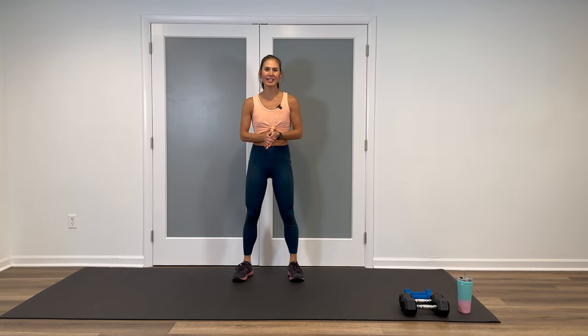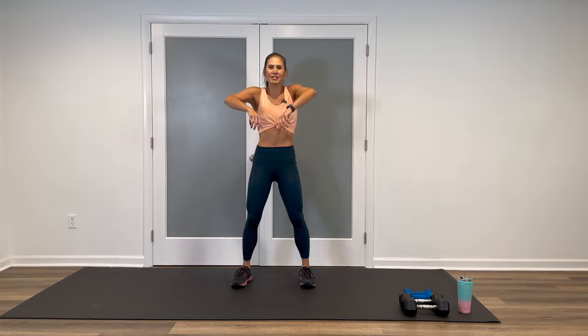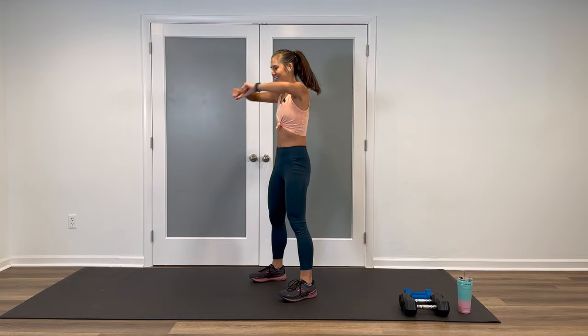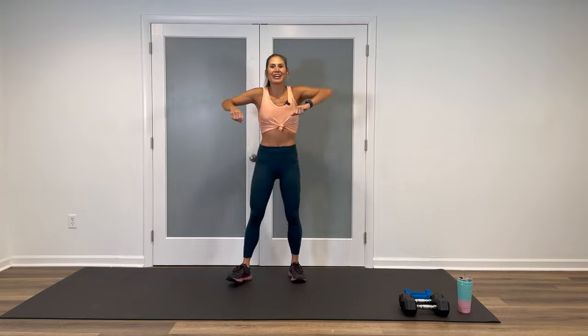Before we jump into the strength routine, let's warm it up. Have those feet down on the ground, about shoulder-width apart, and give me some shoulder rolls backwards, up to the ears and down. Keep the elbows soft, wiggle out those fingers. And then go forward a few times, lift up and around. Very nice.